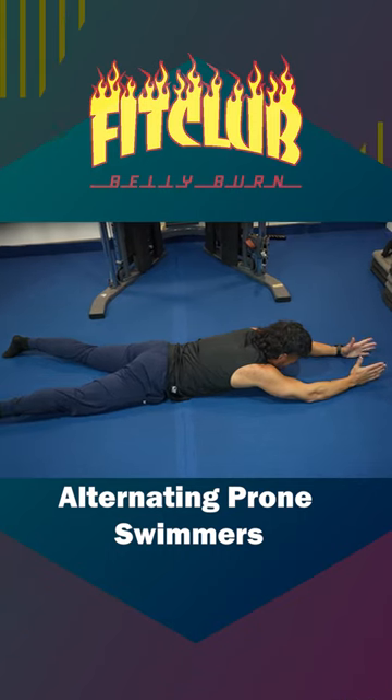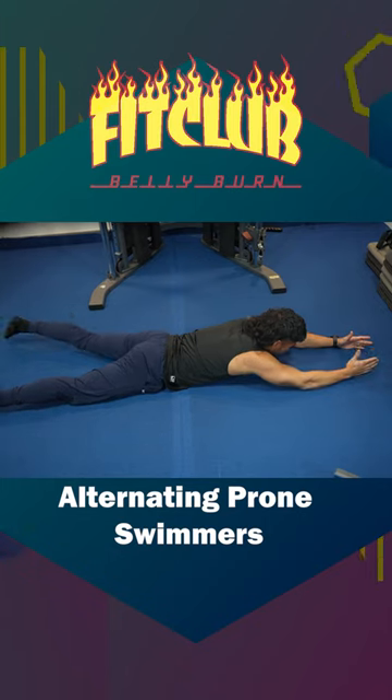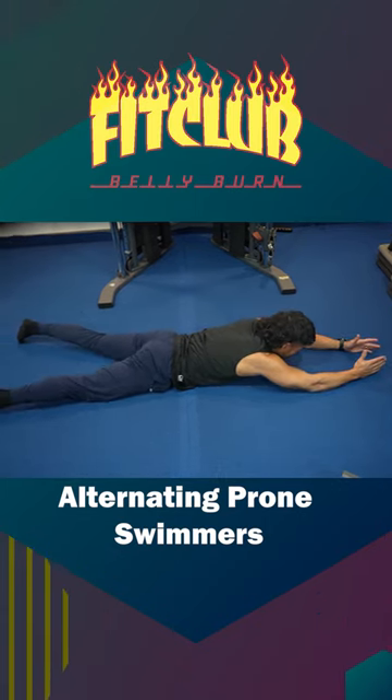Alternating prone swimmers — hands are extended, legs are extended. You're gonna pick one arm up, opposite arm, opposite leg. Switch up — left arm, right leg extend. There we have it, your alternating prone swimmers.